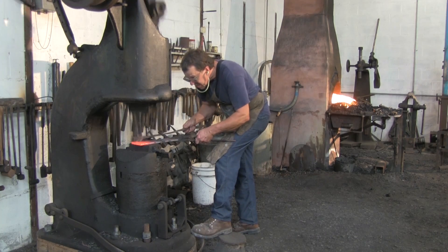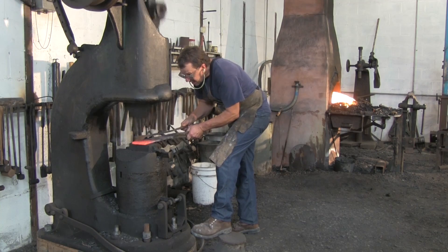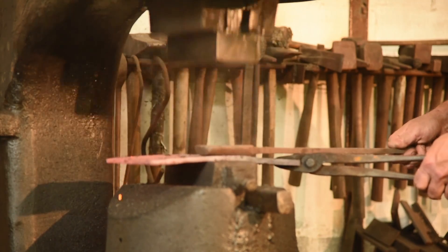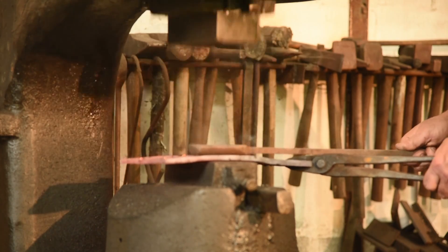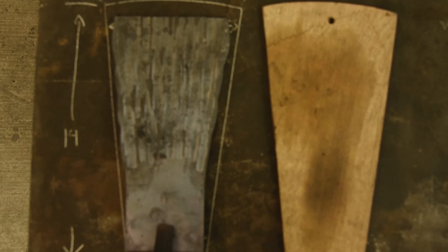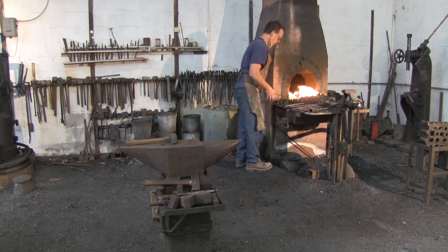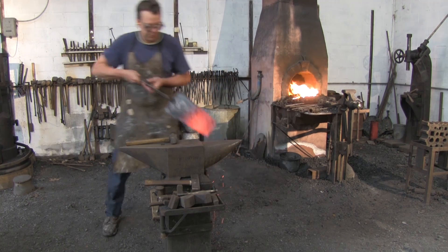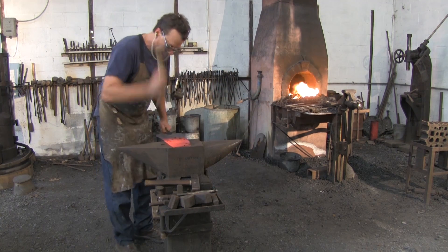We're going to forge it into this trapezoid shape, fourteen inches long, which it needs to be that long in order to conduct away enough heat to keep it from melting. About four and a quarter or four and three-eighths, somewhere in there for the narrow ends, and somewhere around seven and a half inches for the wide end.